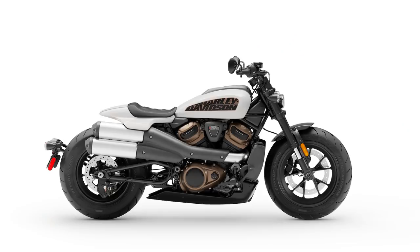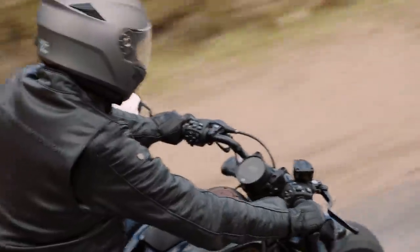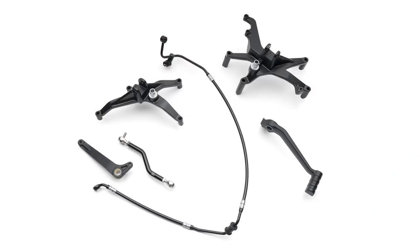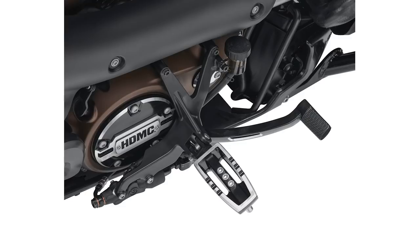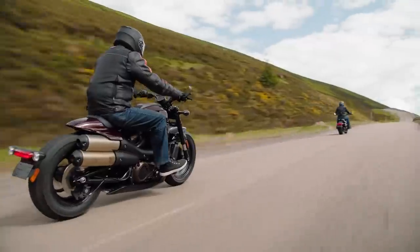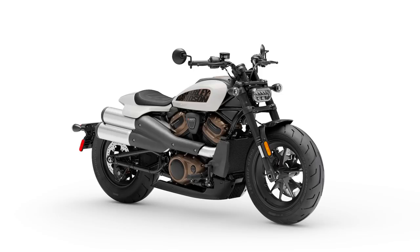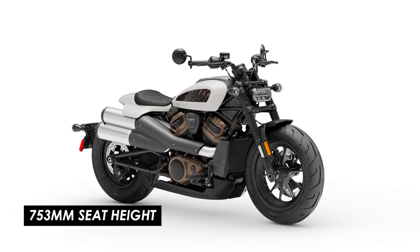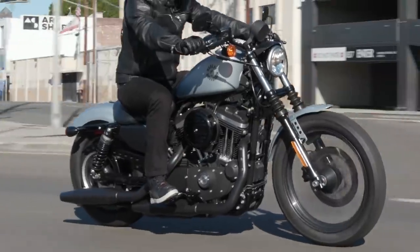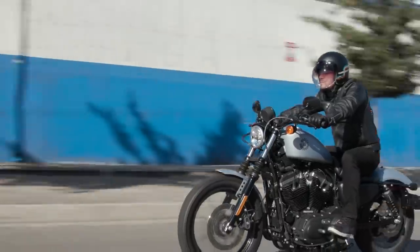The only exception is that as standard it comes with forward position pegs and especially on a bike that should like to hustle a bit I'd prefer mid pegs. They usually offer a more aggressive stance that allows you to get on top of it and move your body around with ease. But fortunately there's an accessory kit for that too, and that might also be good news for anyone on the short side that struggles with the reach to the forward foot controls. Seat height is also pretty approachable standing at 753mm, which is much lower than most other types of bike.